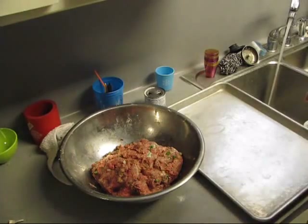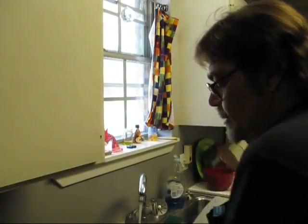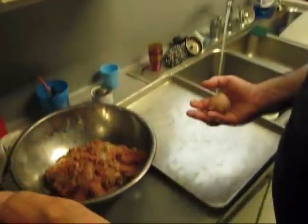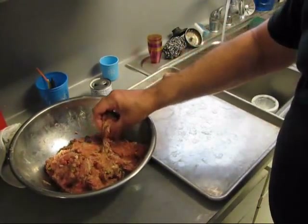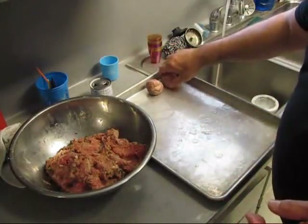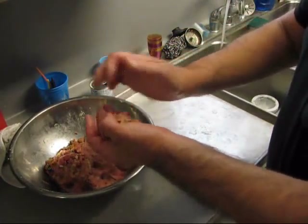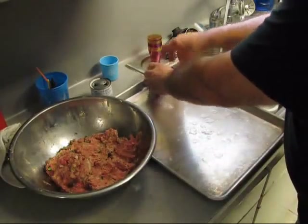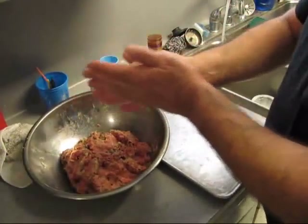A bunch of y'all have been asking questions about why don't you make this or that. Look, we're making meatballs. Why don't y'all do a Google search on JB's channel — if you look on my main page it'll show you how to search. Use alternate spelling if you don't come up with anything. If you're looking for alligator or fried chicken, I ain't never done that. If you're looking for fried fish, I don't think I've done that either.